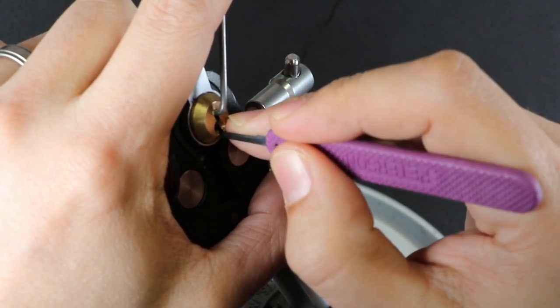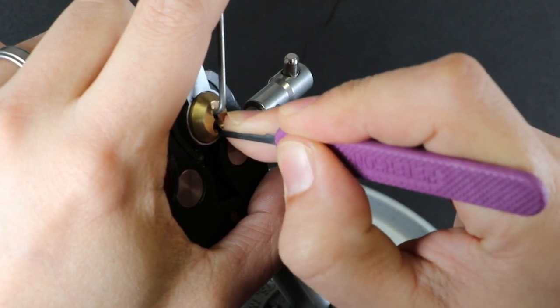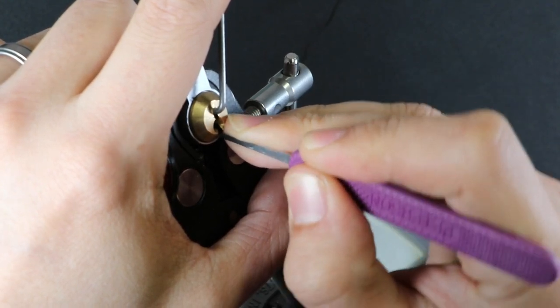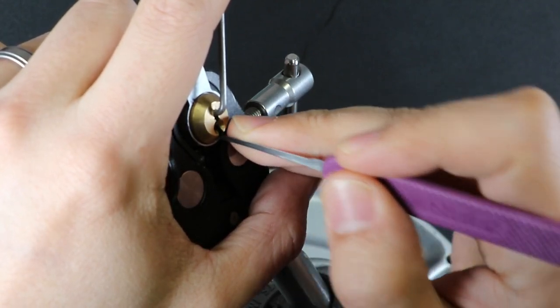Starting at the back: six is loose, five is binding — we'll go ahead and lift that up some. Loose, four — and this is just kind of pushing the binders. And try to drop into that false set. I might have over-set four there already.